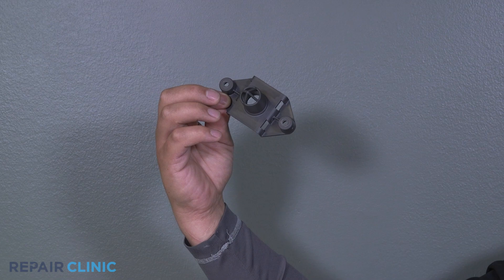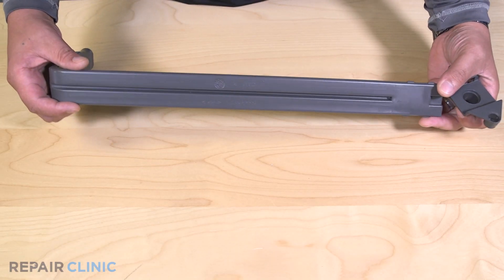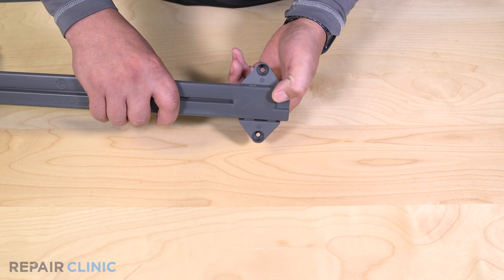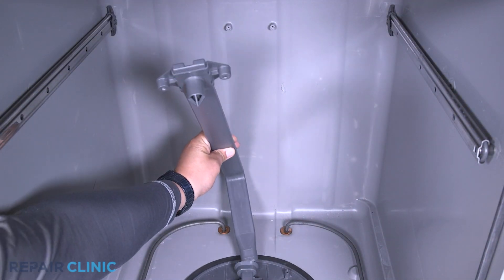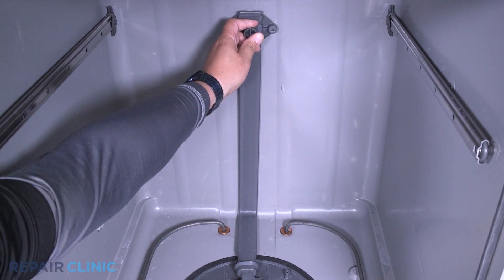To install the new docking port, snap the docking port onto the guide. Insert the water guide back into the diverter. Re-thread the two screws.